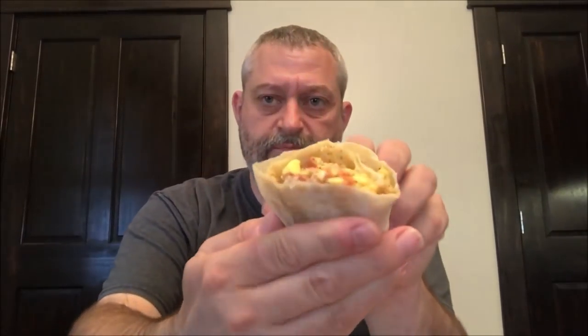Hopefully it's cooled off enough. I'm going to bite into it somewhere. I get the flavor of the bacon mostly — it's got a good smoky bacon flavor.